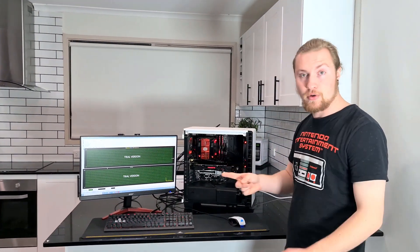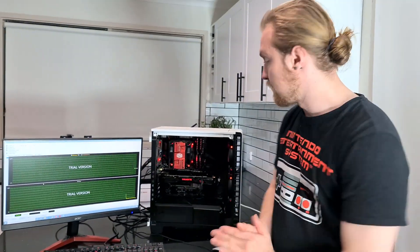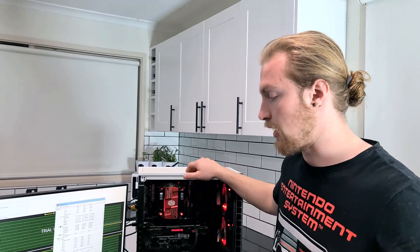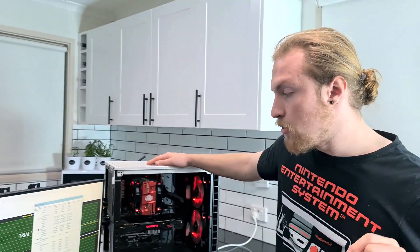For the purpose of this test we're going to try our first method of making our computer cooler, which is taking off the side panel. This is a free method — you just take off your side panel and get better cooling. We're going to try that now and run our stress test again.